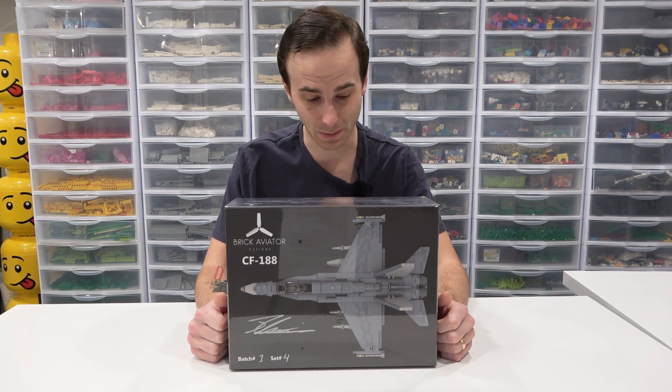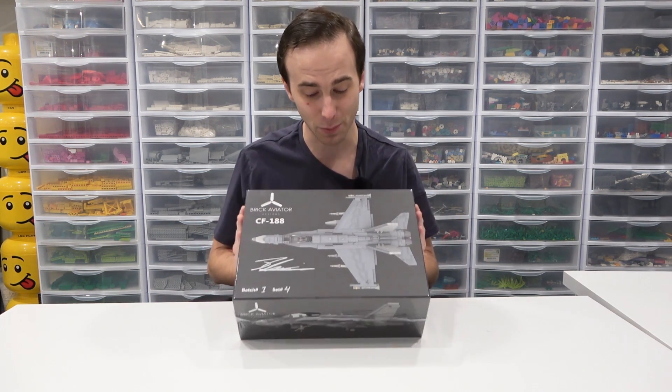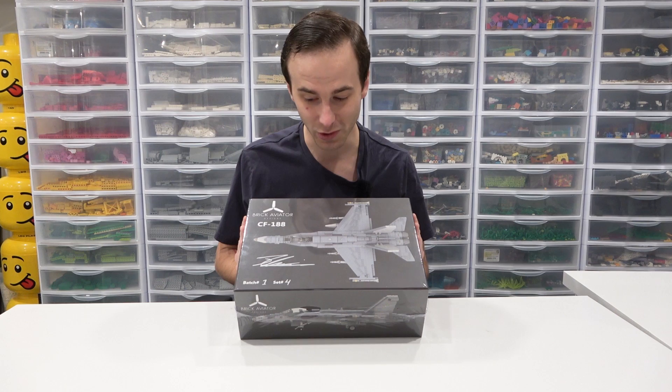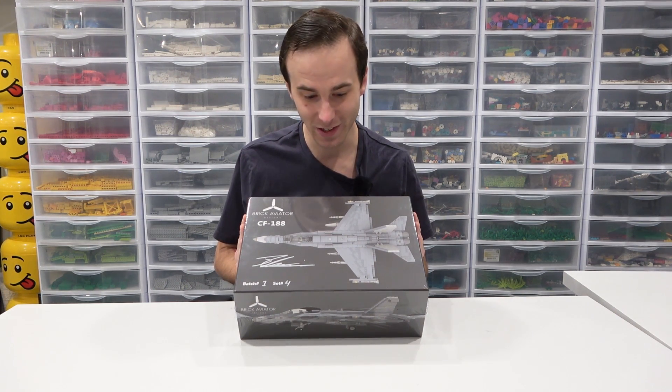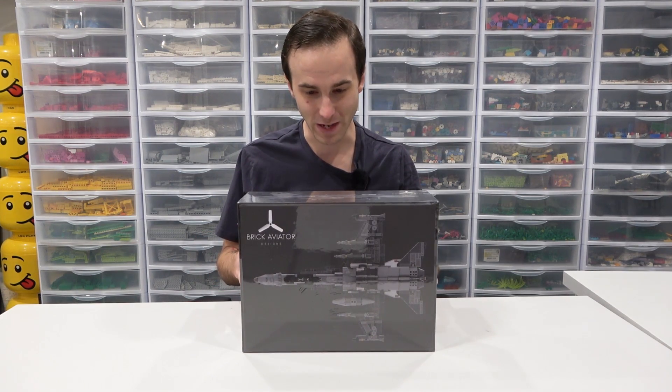So I actually reached out to him and said I want to build one of these, can we get one on the channel? And he said yep, we sure can. So he dropped one off for me and we're going to take a look at it today. Crazy, man, like such a good job. This package just looks amazing.